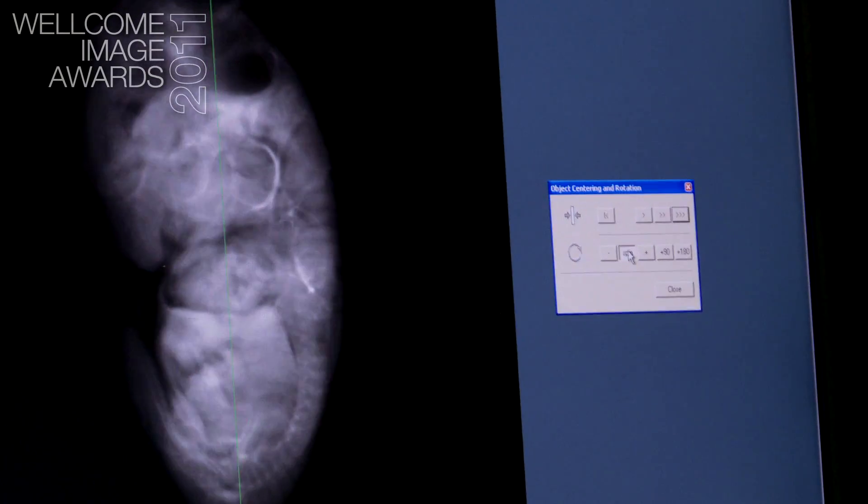The longest axis of the sample will be lying along the axis of rotation. This is the most optimal way to get good information out of the sample.